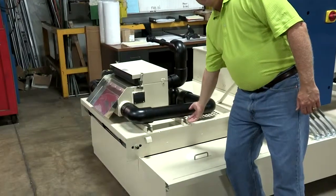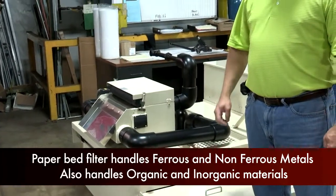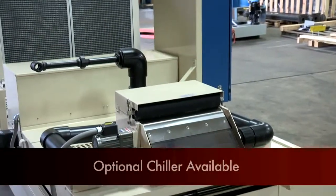Located right underneath it is a paper bed filter which filters out the smaller fines and other non-ferrous particulate. This unit also features a chiller.